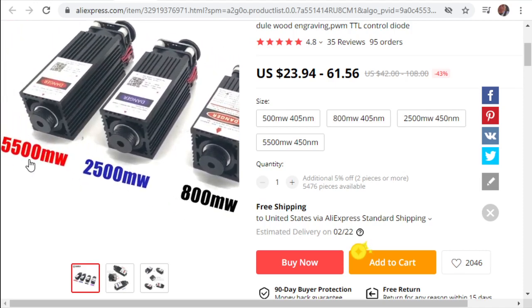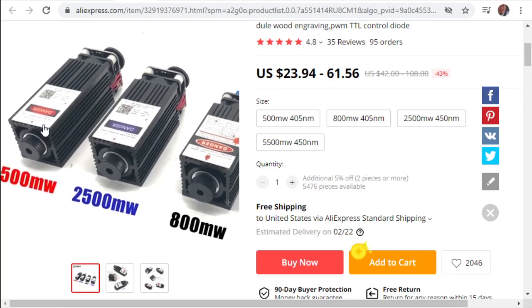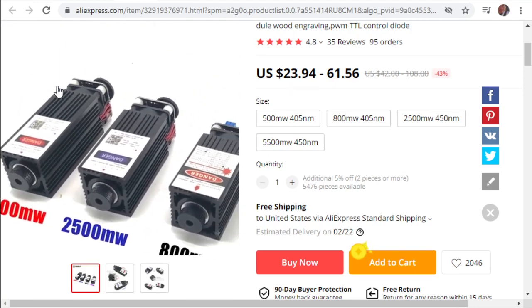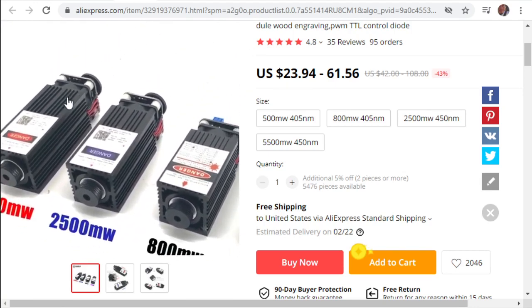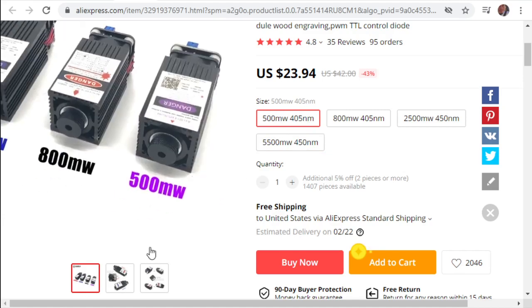If I were choosing what types of lasers to use, I'd have a high power for cutting and a low power for engraving. I have a 5.5-watt for cutting and an 800-milliwatt for engraving on the build we're making here. At $61, the 5.5-watt for cutting acrylic and wood is not bad. The engraving ones are around $23-$31, which is about right.